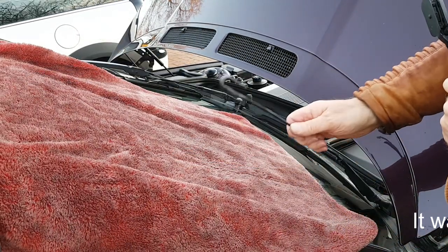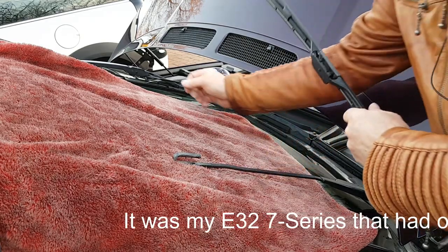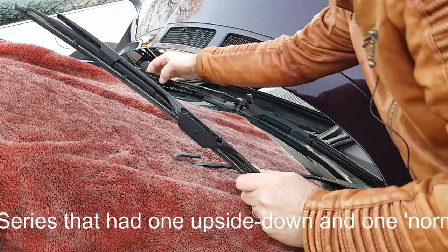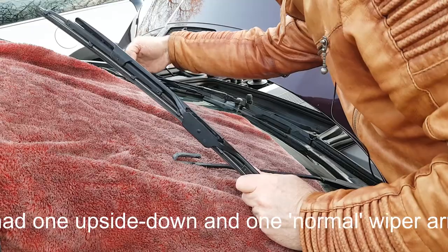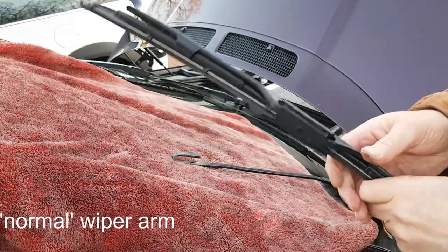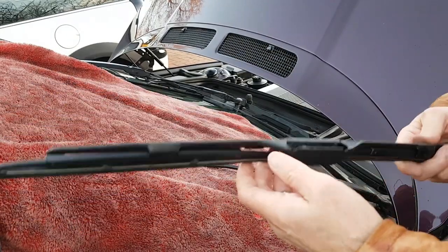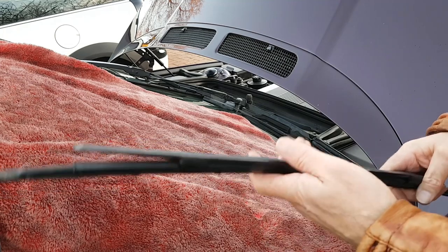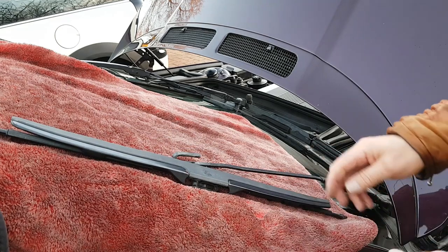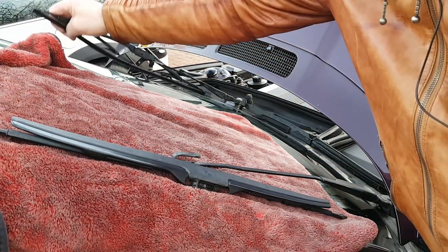The wipers are extraordinary to the E31 because it's got an upside-down hook on it — both hooks are upside down. So it's not impossible to get replacement wiper blades; buy them from BMW. The driver's side fits perfectly but the passenger side doesn't, which is very strange.